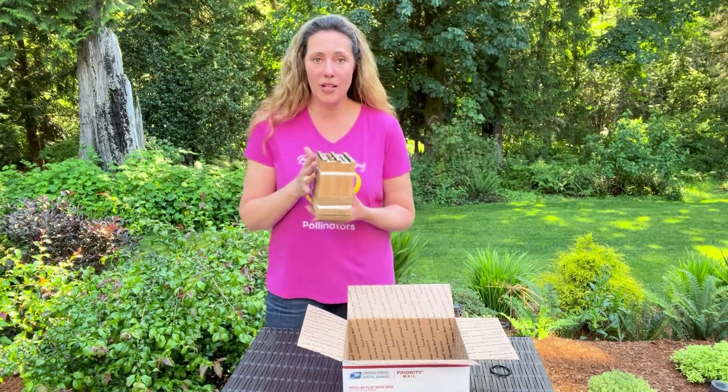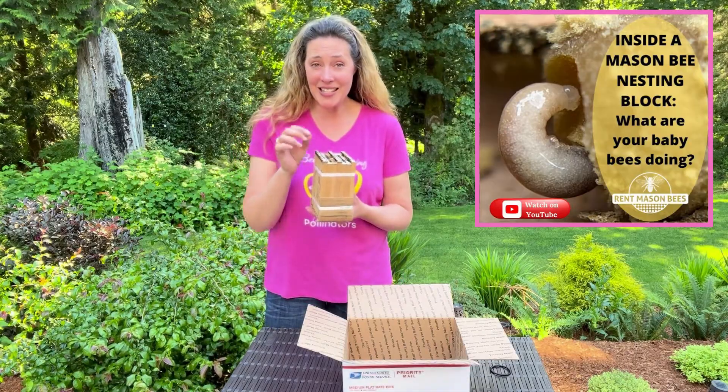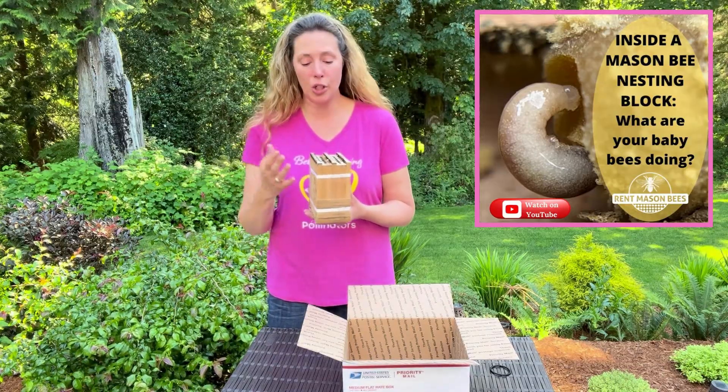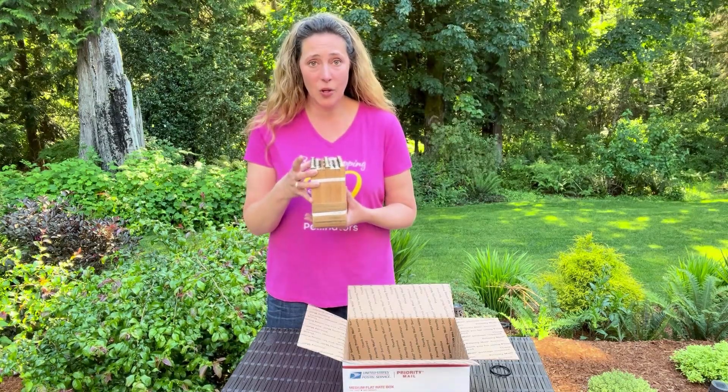I shared a video with you a couple weeks ago about what your baby bees are doing, where you get to see inside and how tiny and fragile the larvae are, and that they have to eat the pollen and then spin their silk cocoon. So it's really important to remove these at the end of spring.